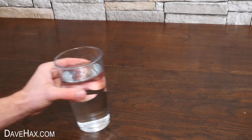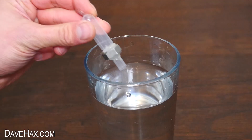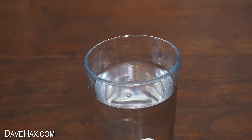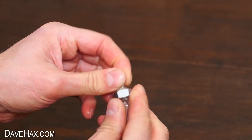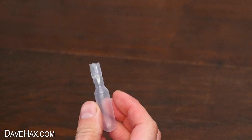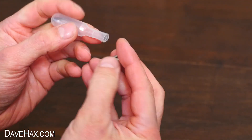Leave the glue to set. Once it's dried, we need to make sure it floats in water. So I tried it out in a glass, and sadly it didn't. So I fished it back out, pulled the nut off and the glue, dried it off, and fitted on a smaller nut.